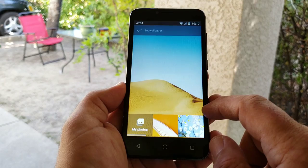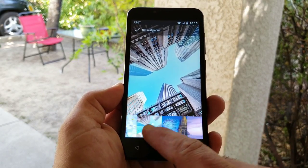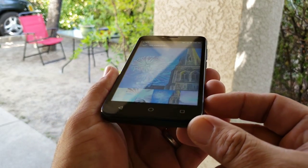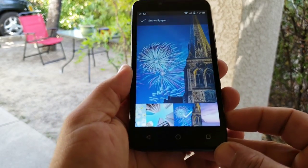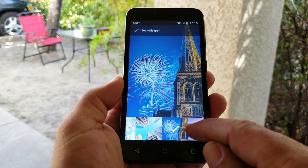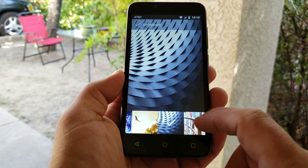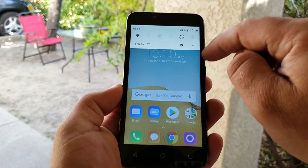Long pressing on the display gets you into wallpapers and widgets. Something to consider about this display — it is 854 by 480 resolution, so that's 480p. Viewing angles aren't going to be the best on this smartphone. When you are outdoors like I am right now, I have to have the display cranked up to a hundred percent for best overall visibility. This is not a very vibrant-looking display; it does look kind of washed out.